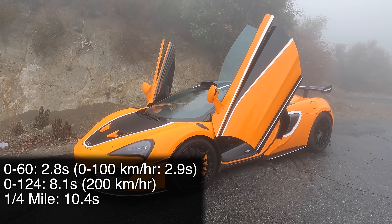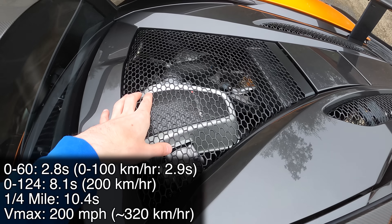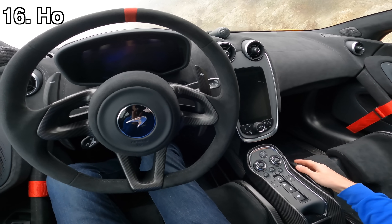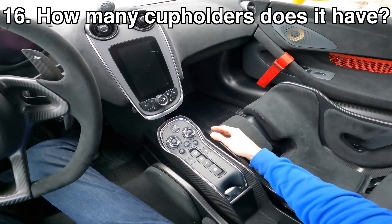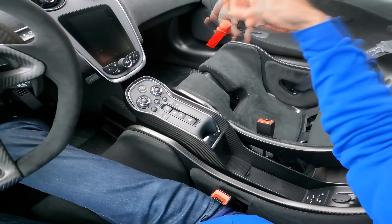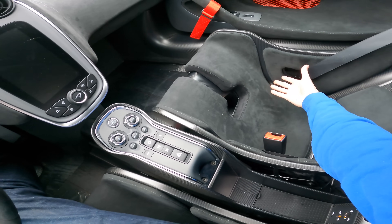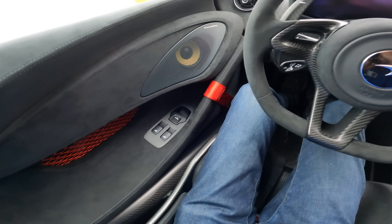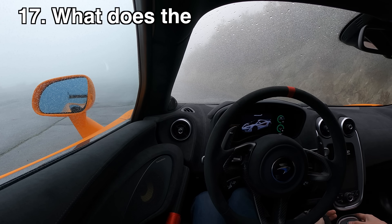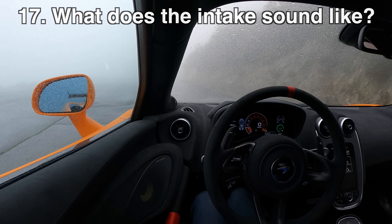To put that in perspective: a Lexus LC500 does 0-60 in about five seconds — this car goes from 60 to 120 in about that same five seconds. Wildly quick, just keeps pulling thanks to being really light with quite a bit of power. If you weren't convinced this is a track vehicle that also happens to be road legal, there is no cup holder — none at all. This is your storage right here, and that's all you get. I'll close out with some interior noise while driving so you can get a sense for what this intake sounds like.